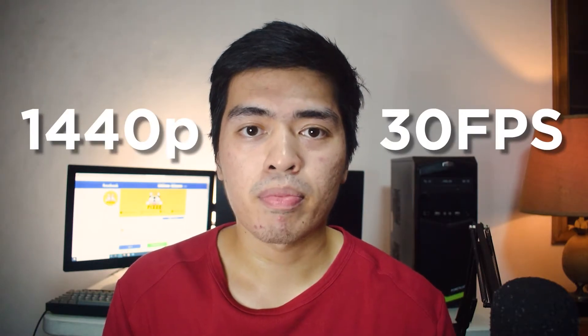This webcam is advertised as a 1440p 30fps webcam — yup, 2K resolution. I was kind of skeptical to buy it at first because it didn't really have that many good reviews out there, but I took a chance and you'll see why it's a great value in a minute.